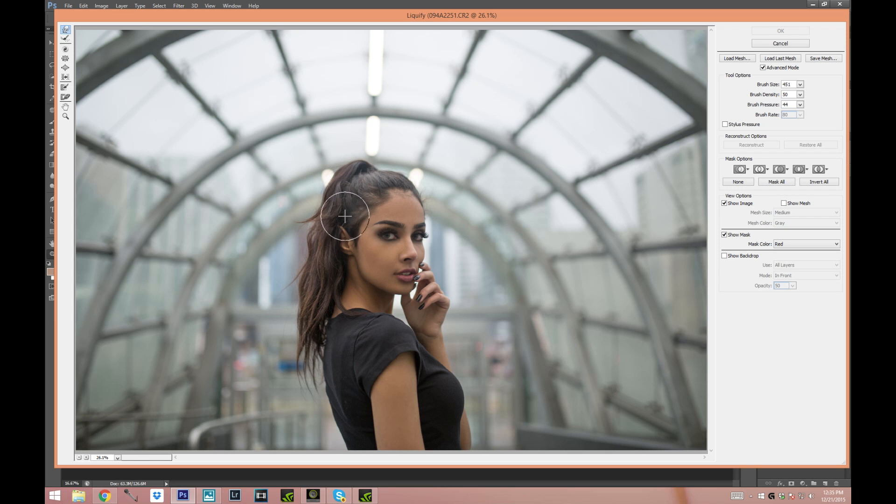I'm gonna freeze the face with the Freeze Mask tool, which is right over here, to make sure that I don't mess up her face. Whenever the red area appears, that's the area where you won't be able to move it. I'm just gonna freeze the ear also and right over here.